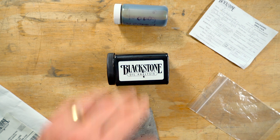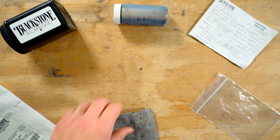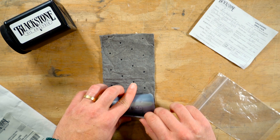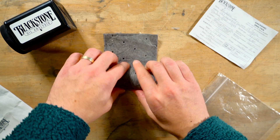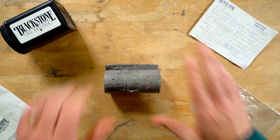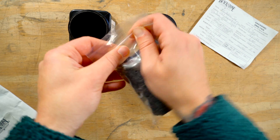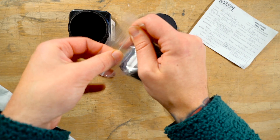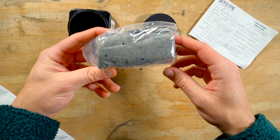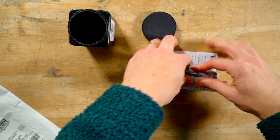Now let's begin. Take the oil sample bottle and roll it up in the gray absorbent material, and then secure it in the plastic bag. Now be sure to include the oil information slip filled out on the front and back. There are two ways that you can include this slip.